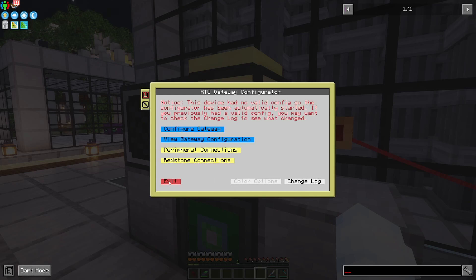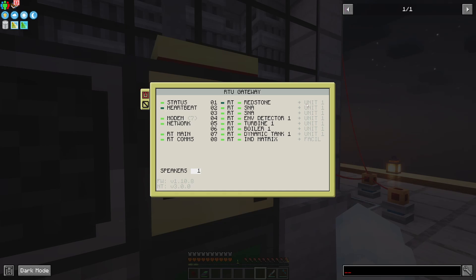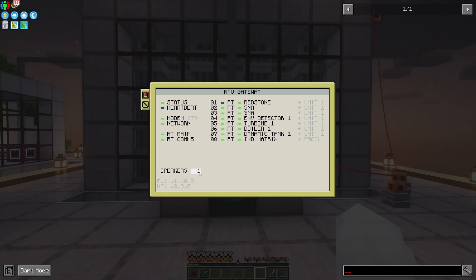Now that I've set both my peripherals and redstone I can exit. It'll start up and I can see my redstone for unit one, my solar neutron activators, my environment detector, my turbine, boiler, dynamic tank — all of that. You can see the induction matrix is assigned to the facility, whereas all this other stuff is on unit one. Speakers don't need to be configured — they just automatically connect and the number of them will show up here.